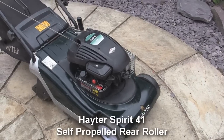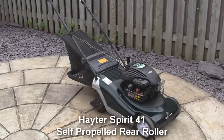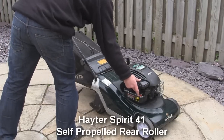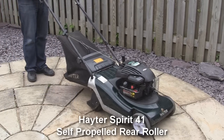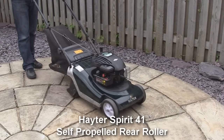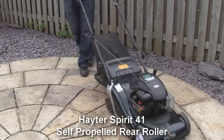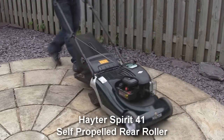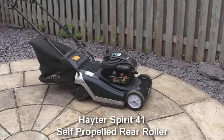I'll just start this up and show you that it's running okay, and also demonstrate the rear roller and make sure the drive is working okay. So I'll just start the mower up so you can see it running. There we go, it's running okay.